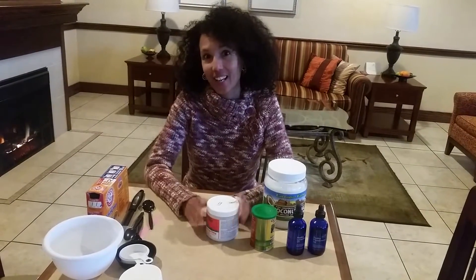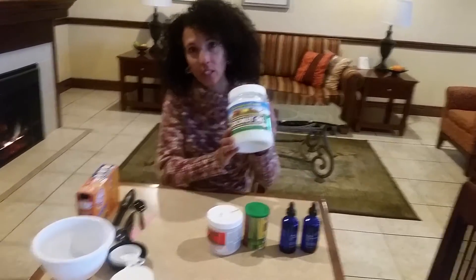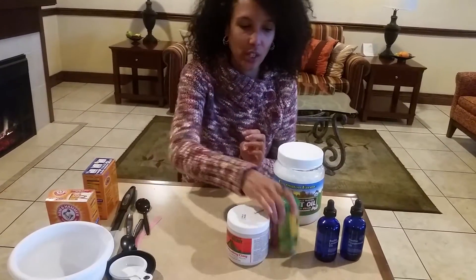Hey, coming to you with my DIY deodorant. It's super, super easy. All you need are three ingredients: coconut oil, baking soda, and some cornstarch.